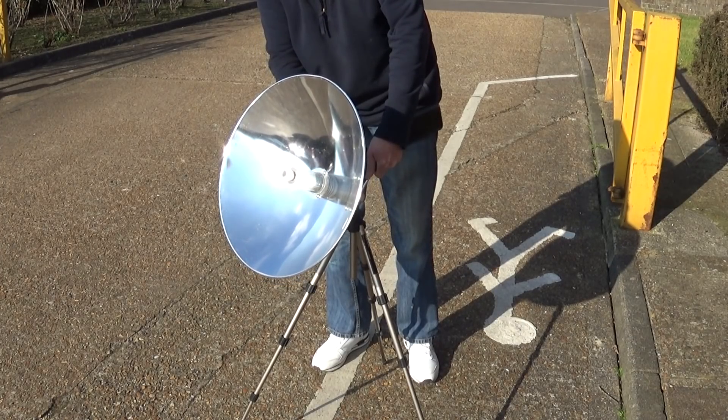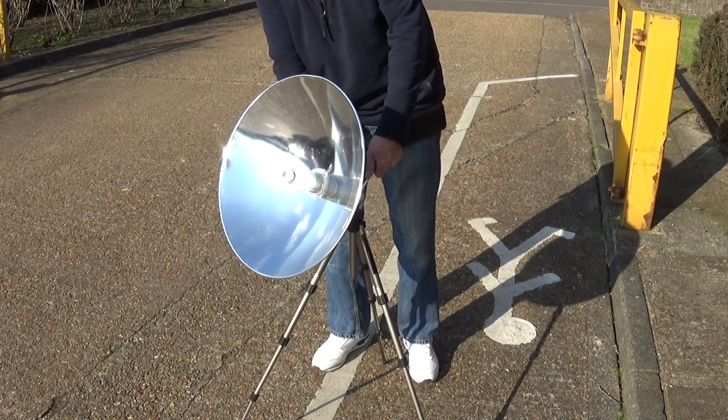There it is on the end. It's very difficult to do justice to just how bright that is when it lights up the end.